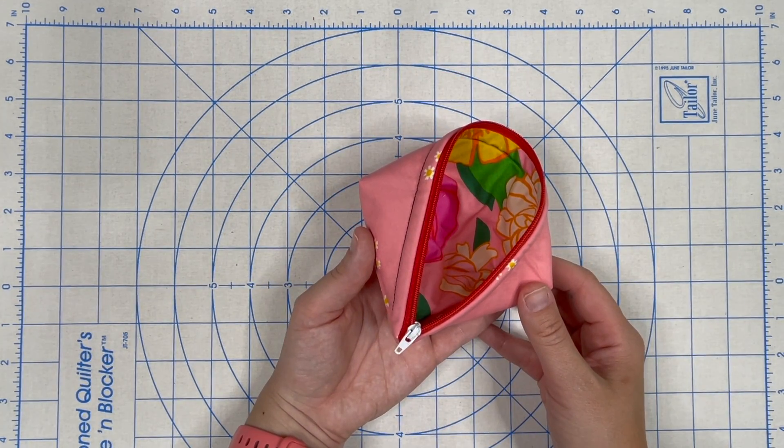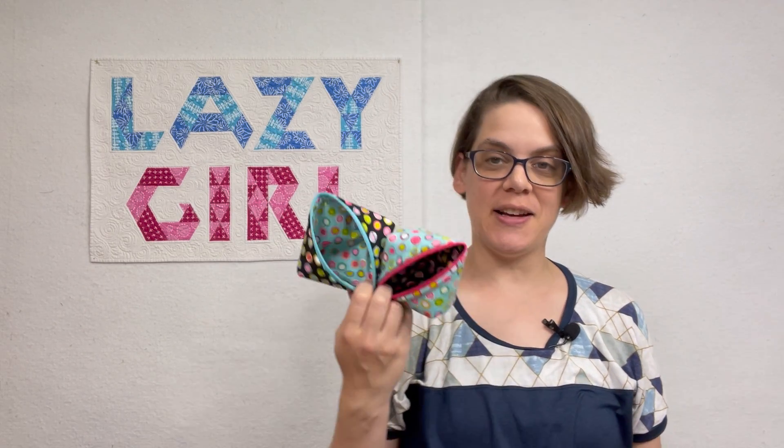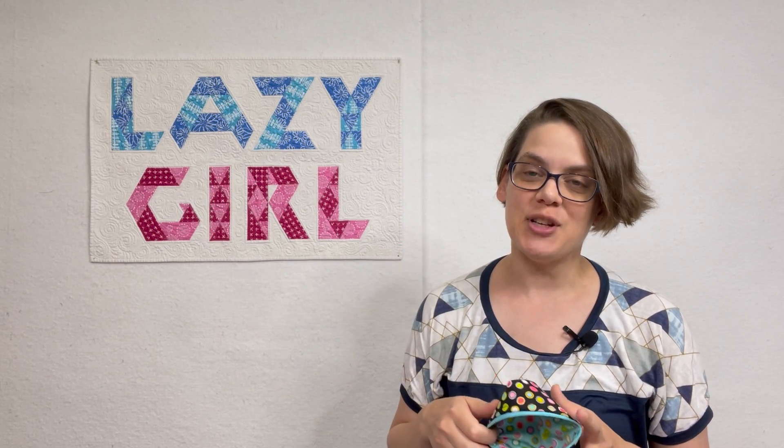Thanks so much for joining us here today for the Sweet Peapod Sew Along. I hope you have enjoyed the process of making one — I will warn you though, they're pretty addictive. Once you make one, you may very well want to make more than one; I've made so many that I've lost count. In our next video, we're going to go over the variations — how to add ribbon, use different zippers, different materials, and so forth. If you have any questions, please ask them in the comments below or in our community Facebook group. If you enjoyed this video, please be sure to like it and subscribe to the channel. I'll see you in the next video where we go over the variations.